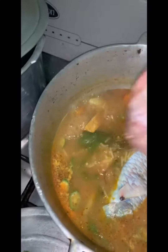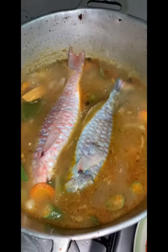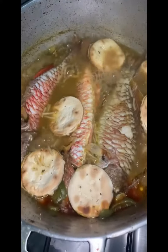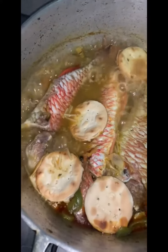Leave the fish in there and let it go and marinate. After about the next five minutes or so, you can add some other seasoning if you have it — some more scallion, some more thyme — and then add your noodles.